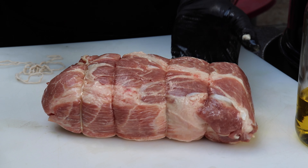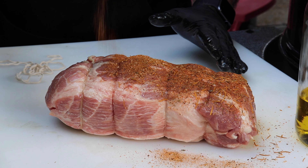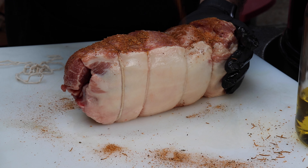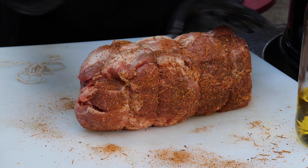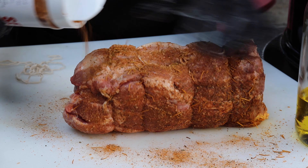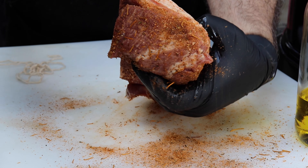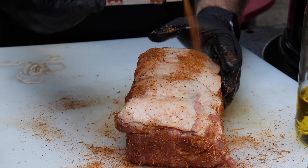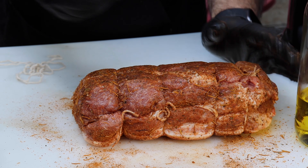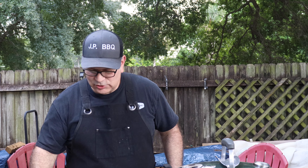I'm excited to see how this comes out. Let's get it seasoned up — we're just going to sprinkle some of the Sexy Chicken on here and pat it in as we go. Oh my gosh, it smells so good. Get it on all the sides. Oh man, that looks nice — you guys see that layer of fat? That's gonna be good. Get it on the ends and on the skin as well, so the skin gets that nice golden color.